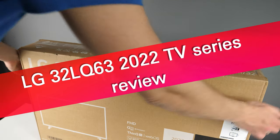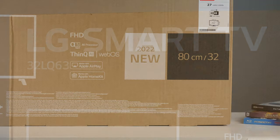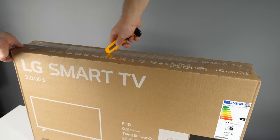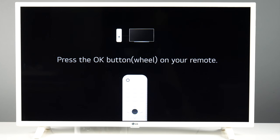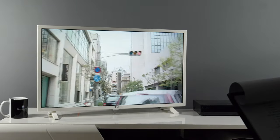Among the first 2022 TVs to arrive on the market was the LG LQ63, an entry-level series with HDR support and the webOS platform. For this test, I purchased the model with a white bezel and Full HD screen, though you can also find the black variant and a version with an HD Ready screen. Let's find out what one of the most affordable LG TVs in 2022 has to offer.